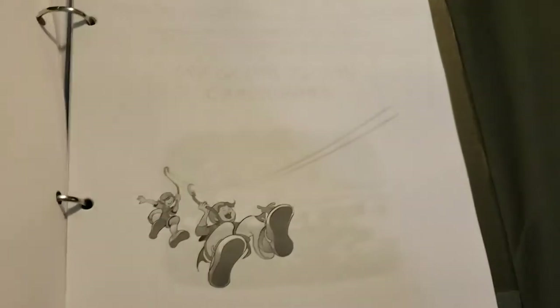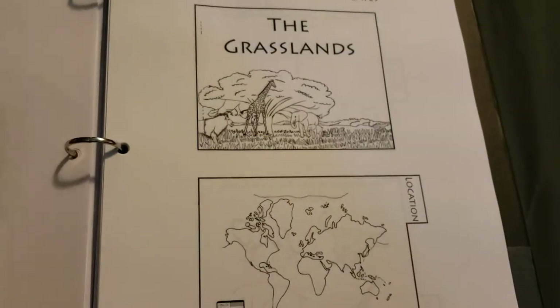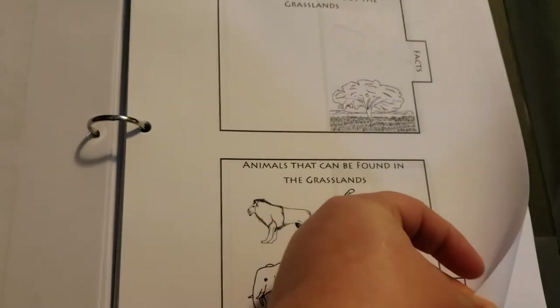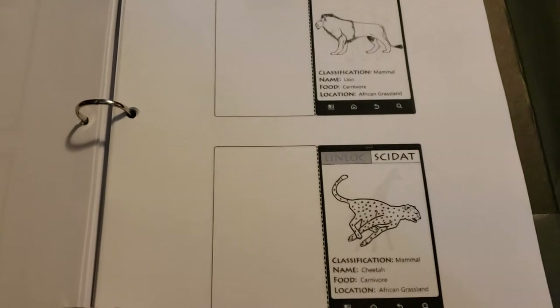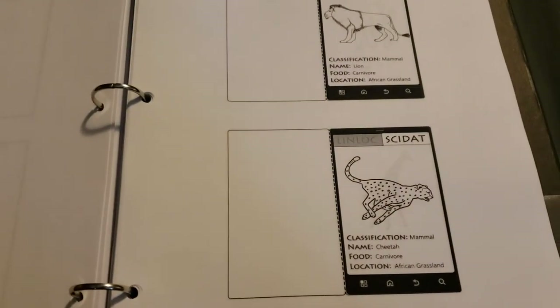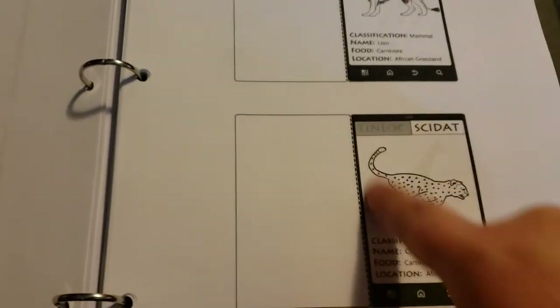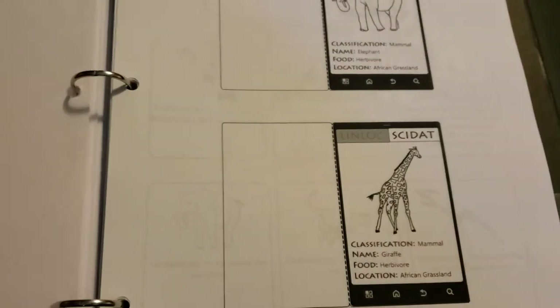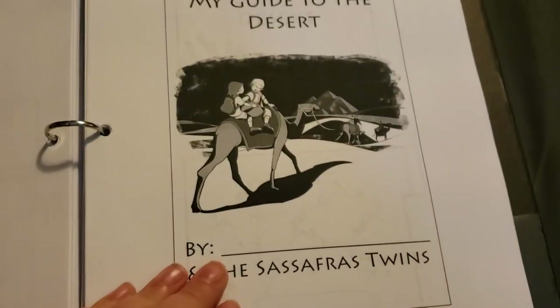Let's get to the actual lapbooking pages. He has all these different templates that he will do on different days. It's really cool because in the story the twins use a little phone or tablet to record all the information that they learn. So the little lapbooking pages are like the little phone they're using, which is really cute. I think he'll enjoy that. But that is pretty much all the lapbook looks like.